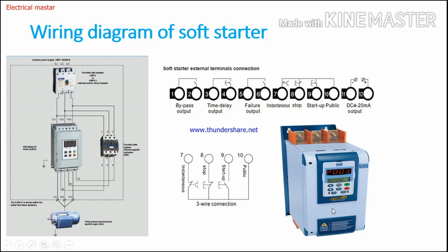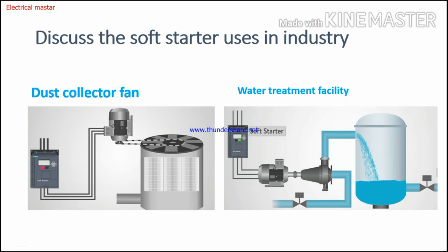These are the control terminals of the soft starter. Now let's discuss soft starter uses in the industrial setting. The main purpose is to limit starting current, especially for motors with high capacity — 20, 30, 40 HP — where the soft starter is the best and most cost-effective solution. For example, consider a dust collector fan. If we use a DOL starter instead of a soft starter, the DOL will not reduce any starting current and will directly apply full voltage to the motor, causing high inrush current.